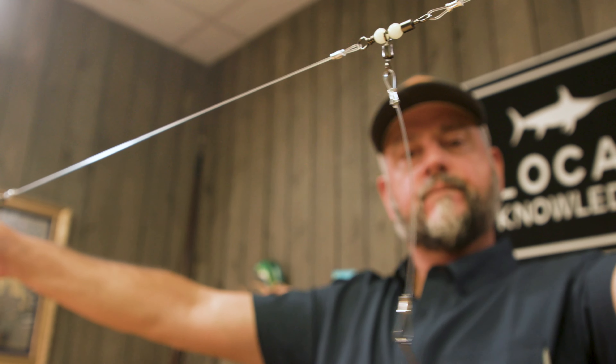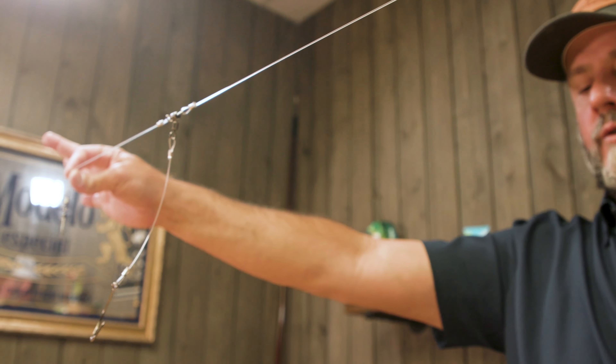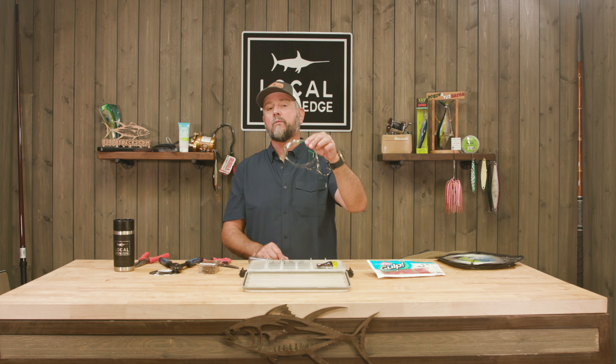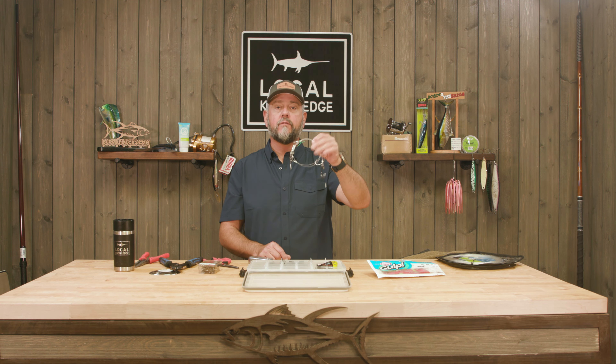That's it in a nutshell — just some basic rigging tools and you're in business. Hopefully this rig works for you and catches you a bunch of delicious fish tacos. If you like our channel please subscribe and leave us a comment — let us know what you'd like to see next. We really appreciate your feedback and it helps shape the next videos we put out. Thanks so much.